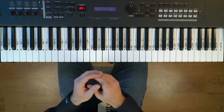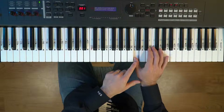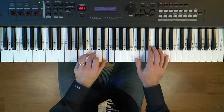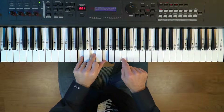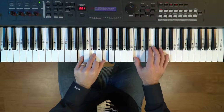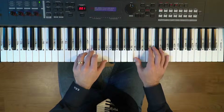The melody from Faded starts on the C — here's middle C. We're going to put our thumb on the C. Since the first chord is A minor, that means the first note in the right hand is starting on the third of the chord. In fact, every time you're playing the right hand, when the chord changes, the right hand is playing the third of the chord.